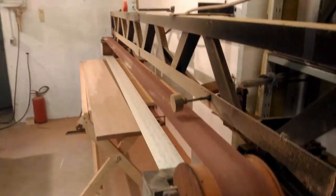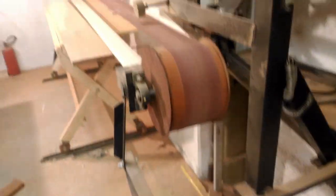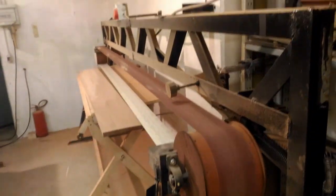What we're looking at here is a kind of home-built — not edge sander, sorry — stroke sander. Let me just show you the frame.